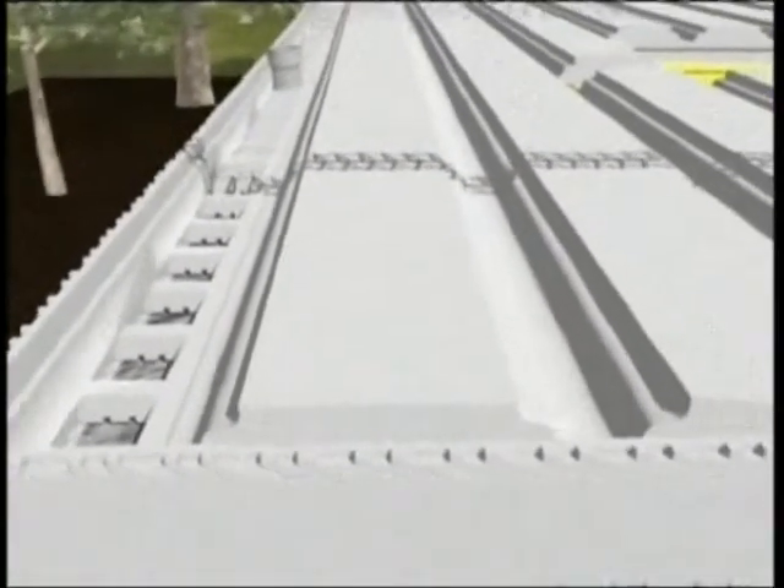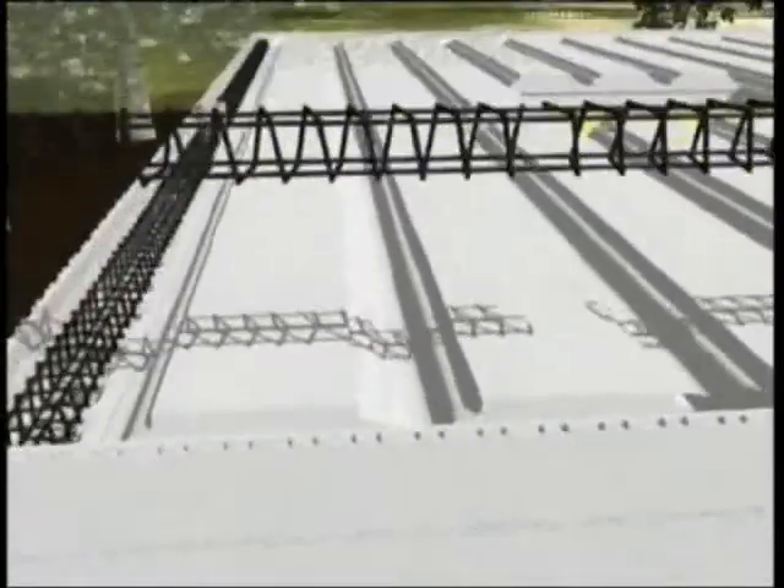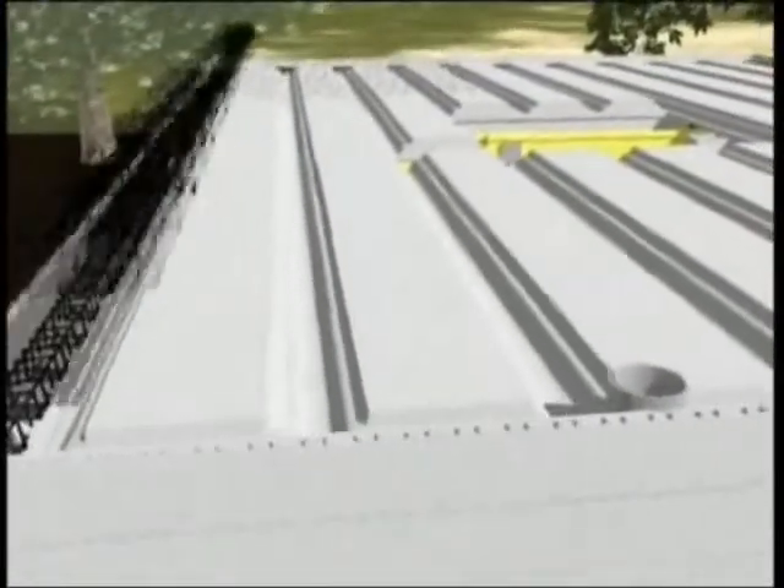The polystyrene foam beam elements of the floor are able to span up to 12 meters. Transportation of the blocks to the construction site is easy — there is no need for heavy lifting equipment.